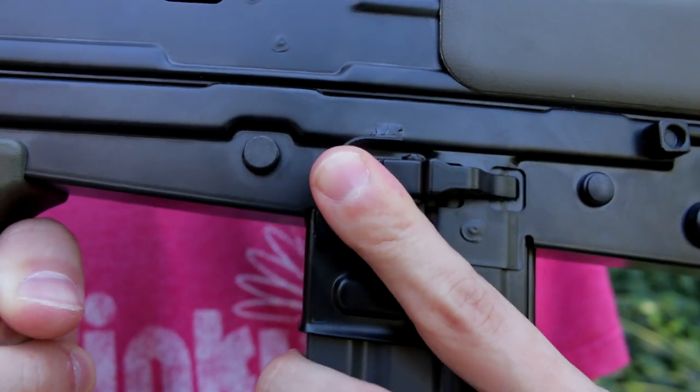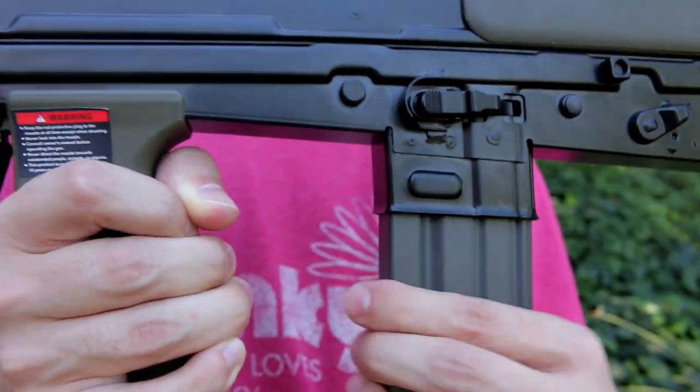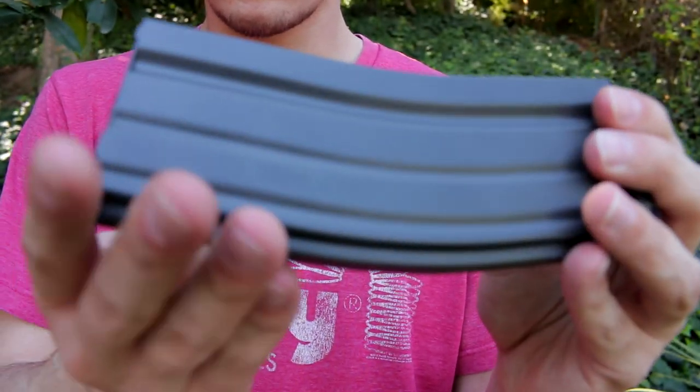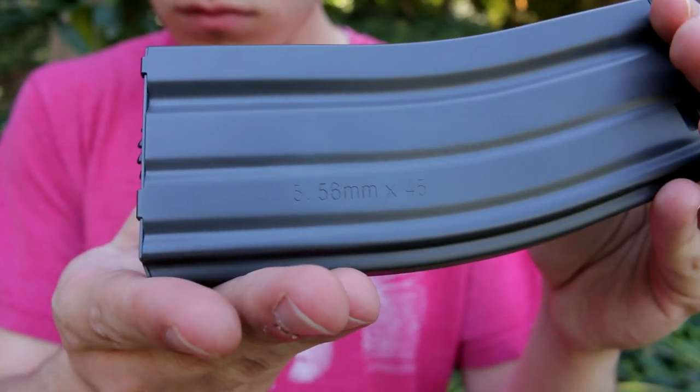The mag release is right here — a standard L85 mag release, metal. Push it in and your mag pops out. Right behind that near the rear is the fire selector switch. The magazine itself is a standard M4 high cap, holding around 450 rounds, full metal, marked 5.56mm x 45 — which matches what a real L85 would use.